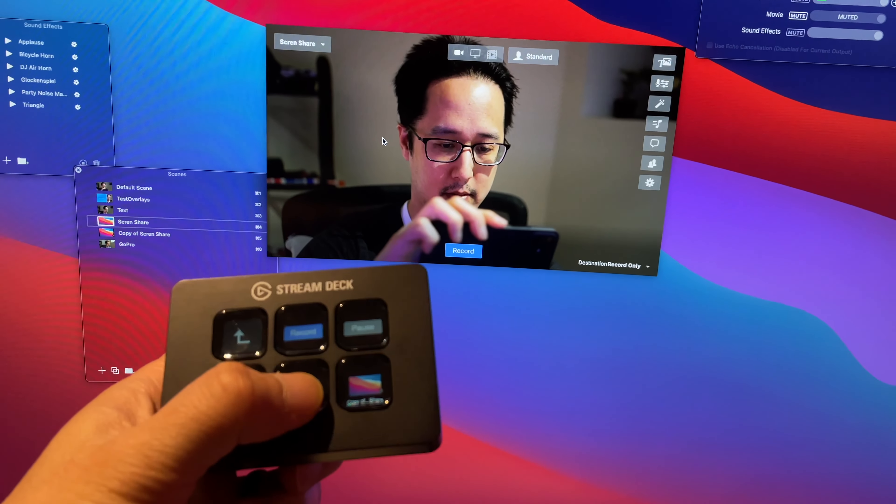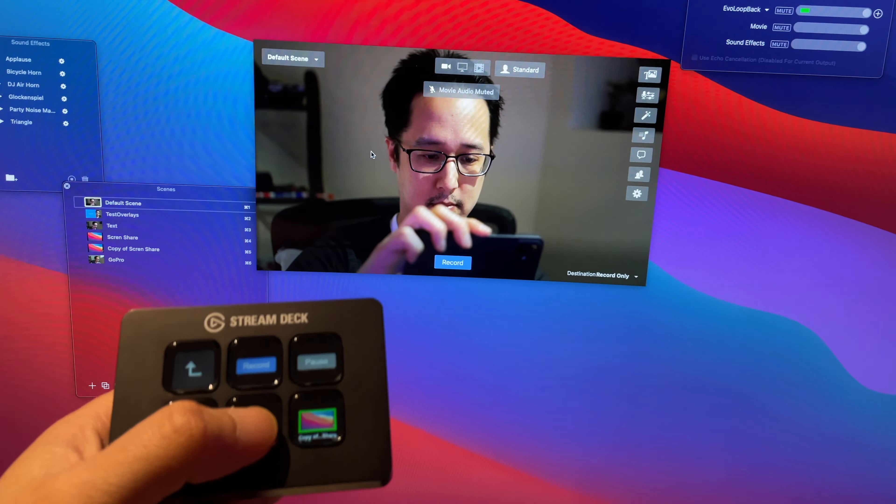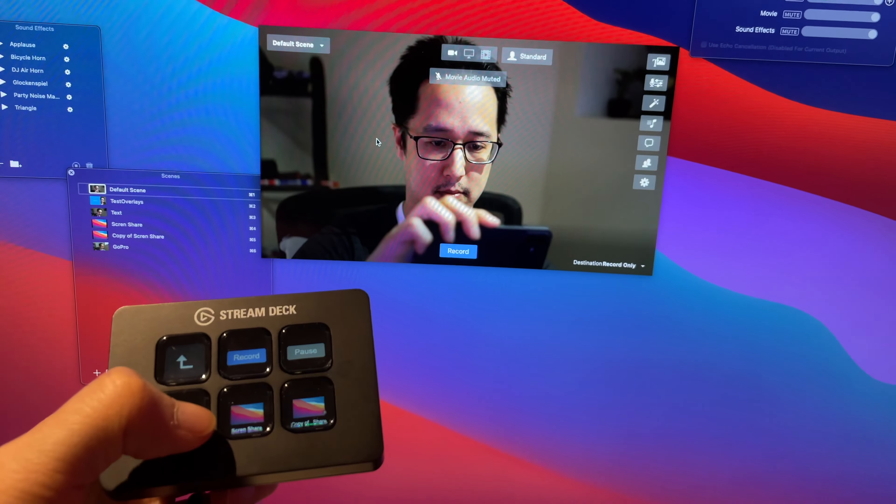I use Ecamm both for live streaming and recording some of these videos. With Stream Deck, I can start and stop recordings, but the most useful thing is switching between different scenes. I have a button for my main scene, one for lower thirds, another for screen sharing, and so on. This works the same way with OBS and Vmix as well.